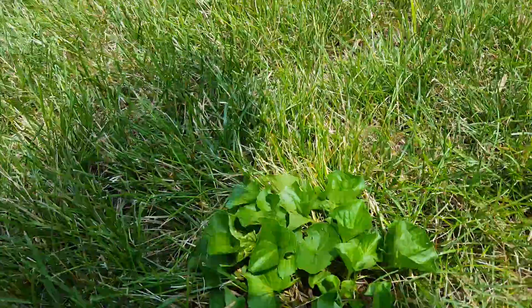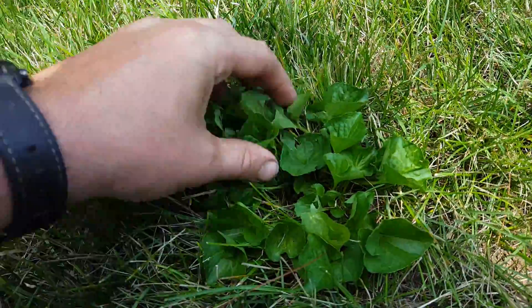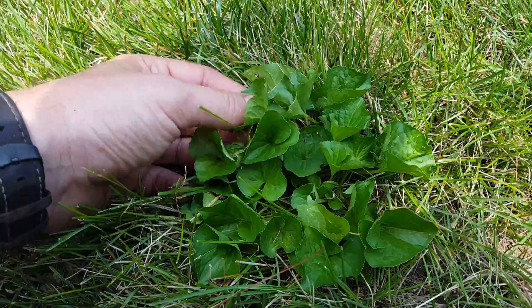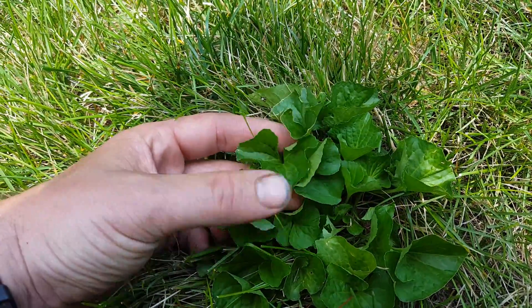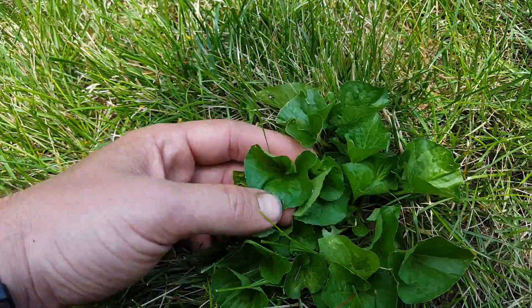Robby Weeds here. I have a small example of wild violet. I just want to get a nice clear video showing the foliage. It has a heart-shaped leaf, very glossy, with a very thick and waxy cuticle — very, very slippery.